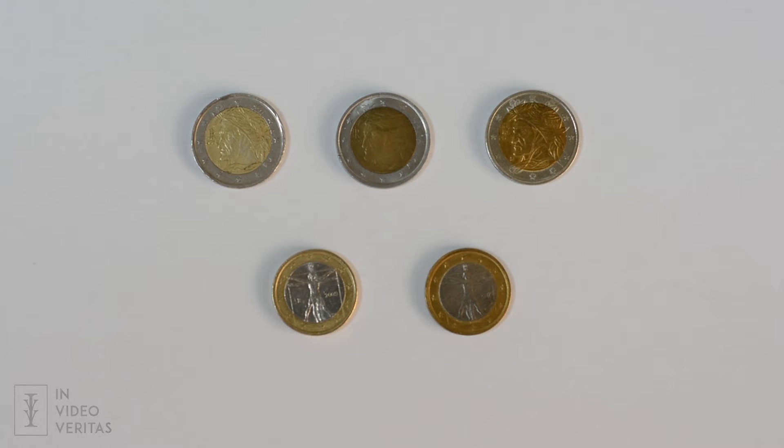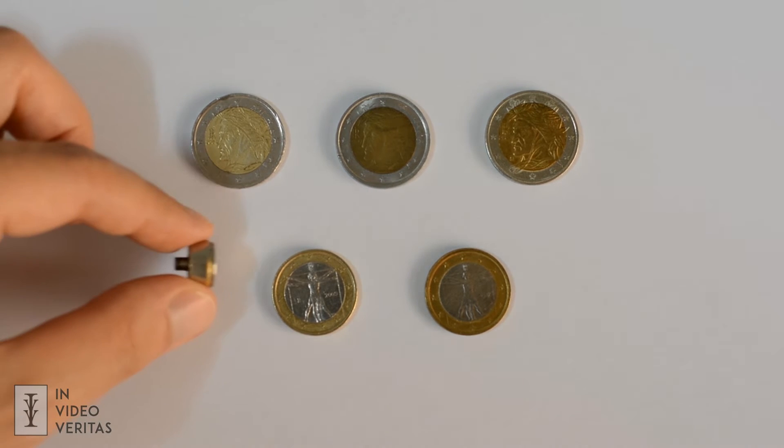Welcome to INVIDEO VERITAS and today we are talking about coins and how to recognize fake ones. These are euro coins, but only two of them are authentic. Which ones, you may ask? I will show you how to find out.